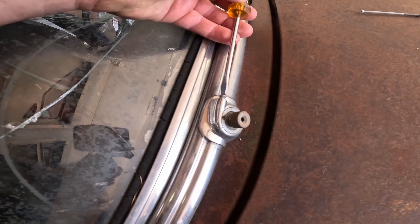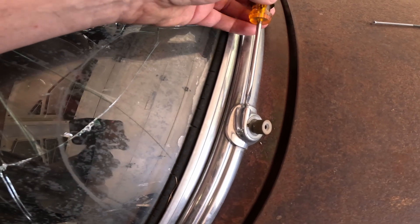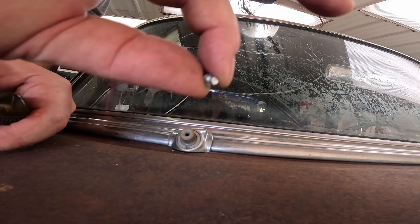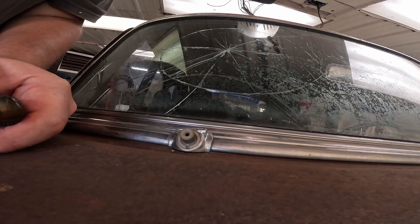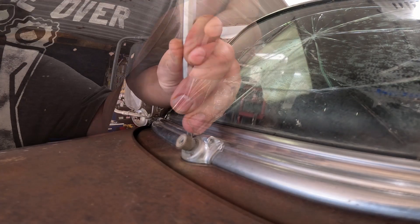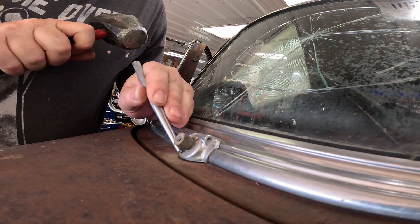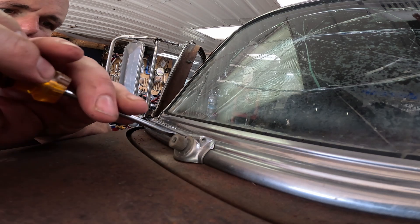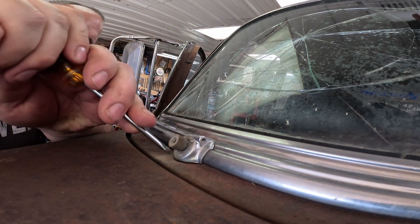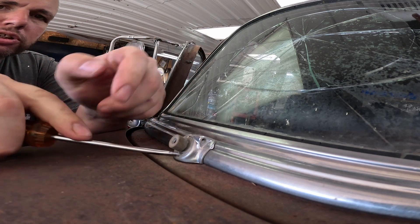I found this little screw on the side here - sure that does something important. I'm absolutely gonna lose that somehow. I wonder if that unthreads somehow. I'm guessing there's a specialty tool for this, I don't have it, I'm not gonna order one. I just look for solutions.